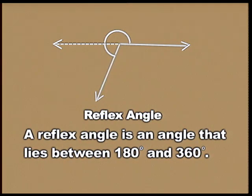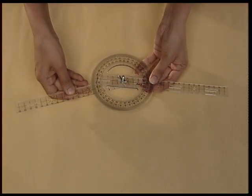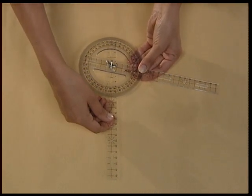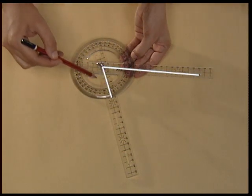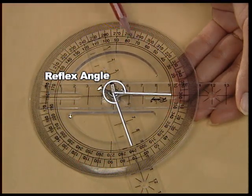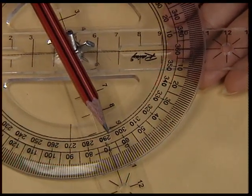By now you should have known how to construct a reflex angle. A reflex angle is an angle that lies between 180 and 360 degrees. To make a reflex angle, move the second strip in the anti-clockwise direction to take any angle between 180 and 360 degrees. This is the reflex angle — it measures 270 degrees.